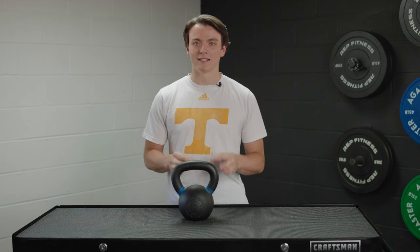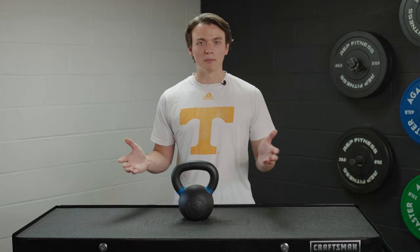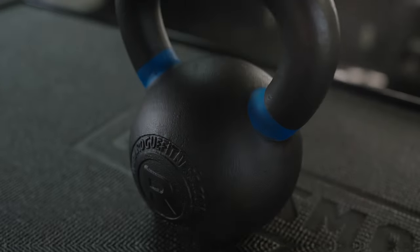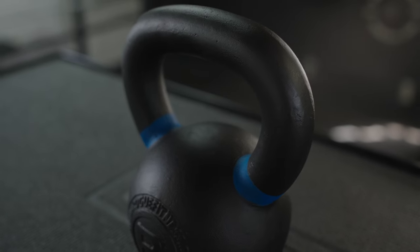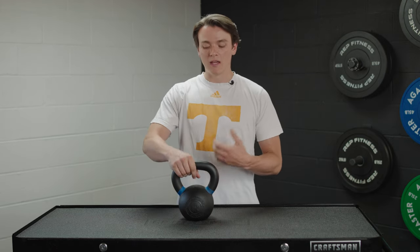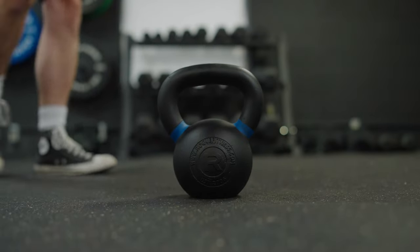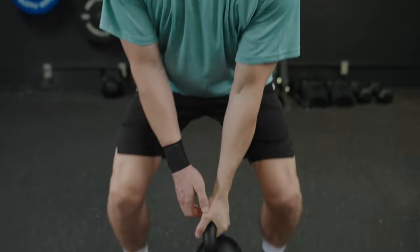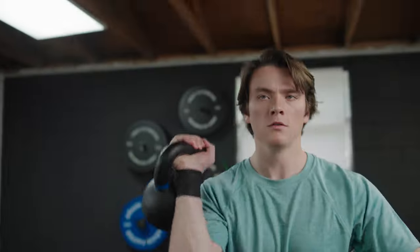Let's talk about what I like about these kettlebells. With all gym equipment, texture matters, and that's something that Rogue has got going on here. The powder coat gives it a really nice feel and a really good grip on its own. It's also going to mix well with chalk if that's something you like to use, and it's not too rough on your skin, which is a really nice touch too.